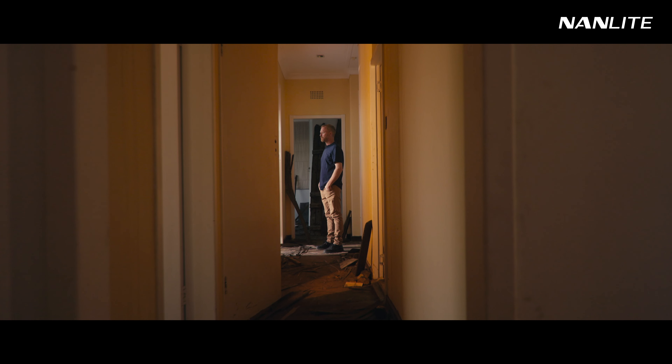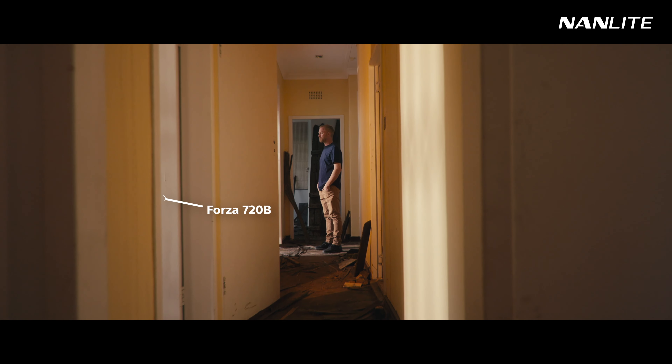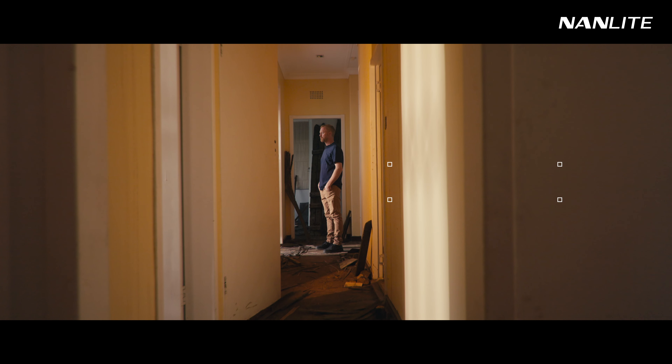Having hard light and soft light on your subject has a way of making a scene feel more realistic. Next we put a Forza 720B shooting through this gap to create another hot patch of light, helping with the contrast between these lines here. So basically two strong hard light sources with a soft fill light on the face.